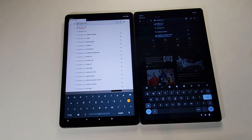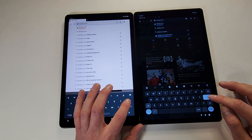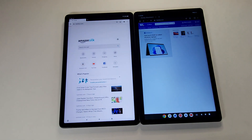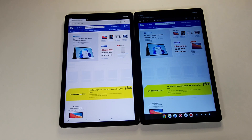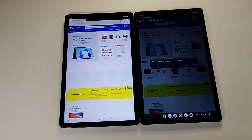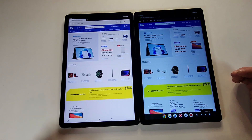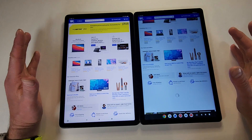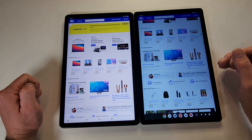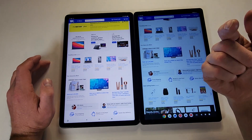Let's do a quick speed browsing test going to Best Buy. Both have been cleared out of their histories and are connected to my home Wi-Fi. We'll see which one loads faster. These are both budget tablets and they are actually rather good — even faster than other budget tablets including other Amazon Fire or Onn tablets.